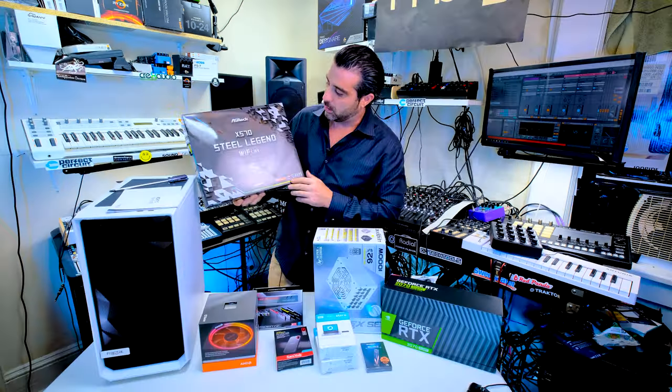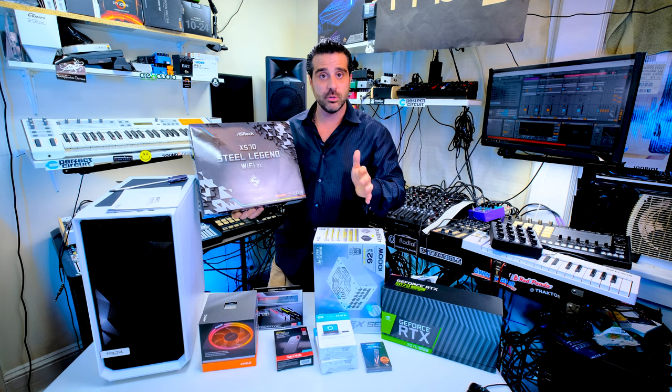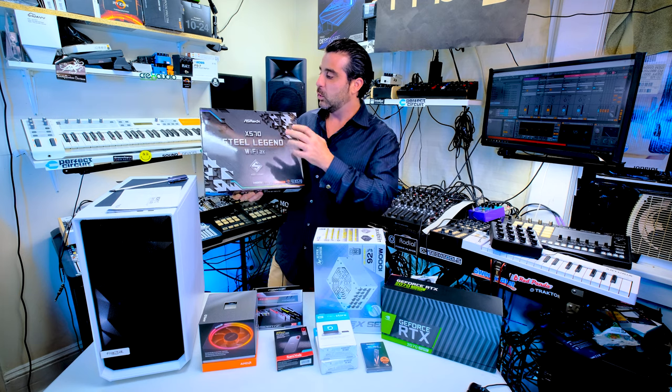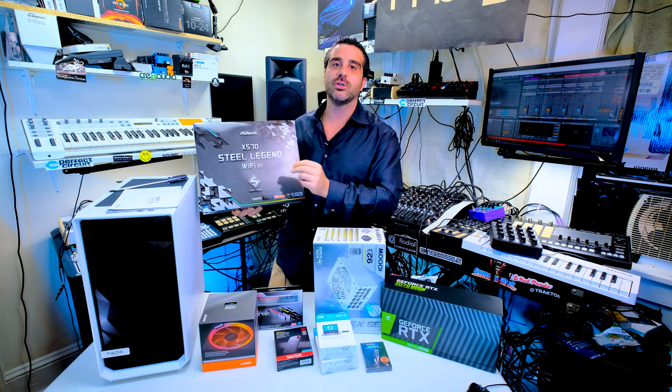Here's the thing — nowhere on here does it say gaming. You want to know why? Because this is a workstation. It can definitely be used for gaming, but they save all the good stuff for work people because they know the gamers are only going to game. This actually has everything that the gamers have, plus all of the professional work connections and connectors in the motherboard.